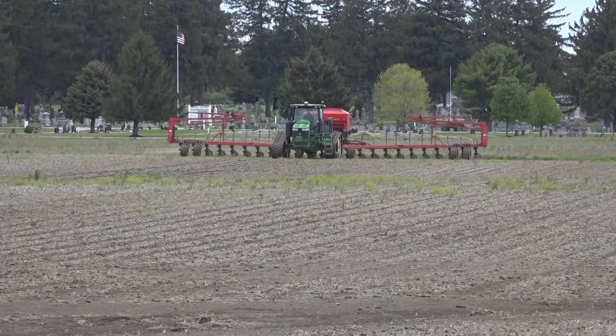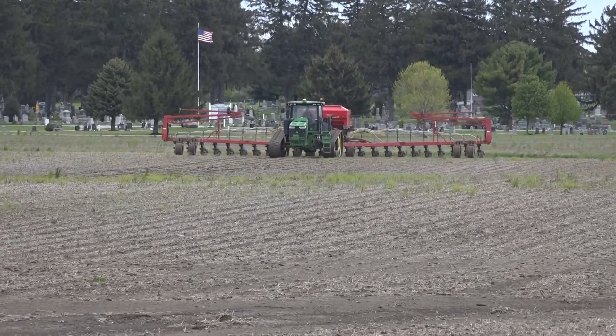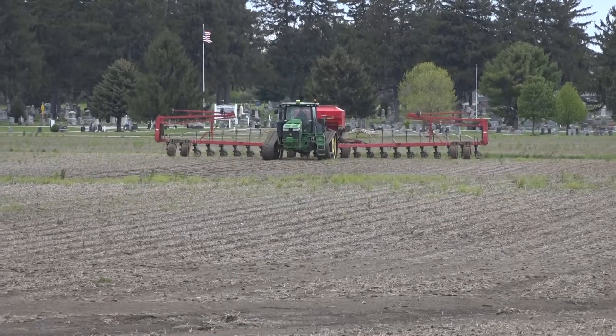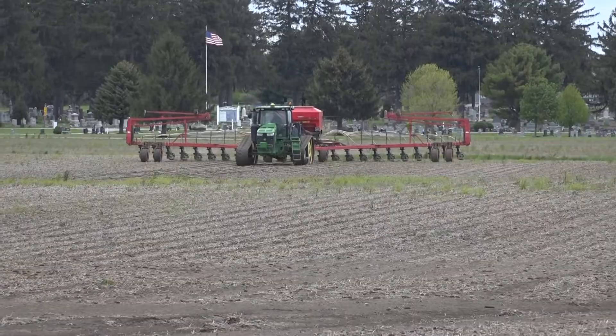Strip tillage and subsurface placement are tools that can help improve water quality while reducing fertilizer usage and increasing yields. Shane Kellogg, a cooperating farmer in the network, sees the benefits of this practice. We're applying about 40% less dry fertilizer in the strip than we would if we broadcast, because there are mathematical equations — you're 30 times more efficient because it's right where you're planting.